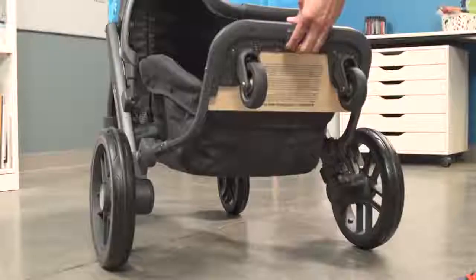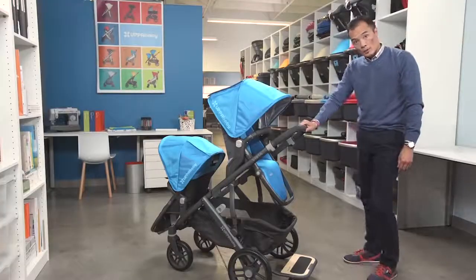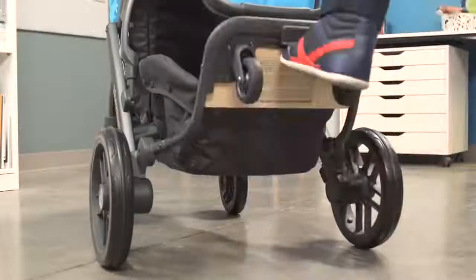To release the Piggyback from storage, just press the button here. Your child is ready to ride. And when they're not riding it, just kick it up to put it back in storage.